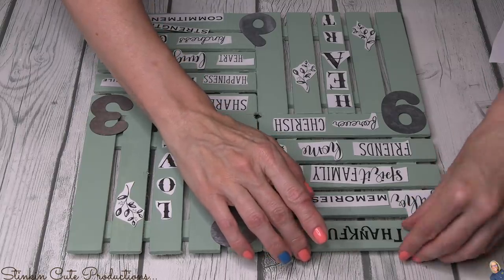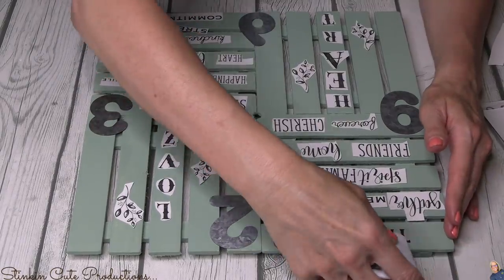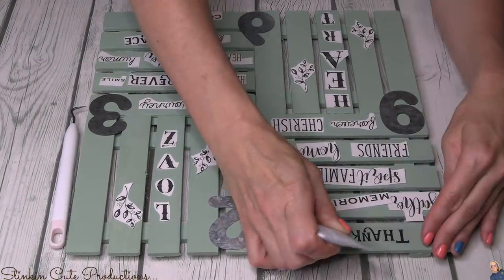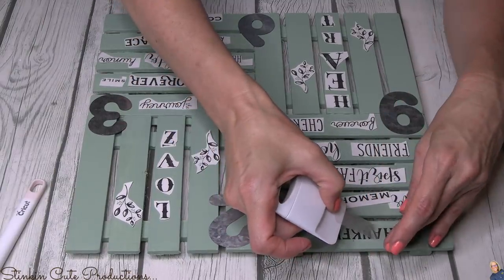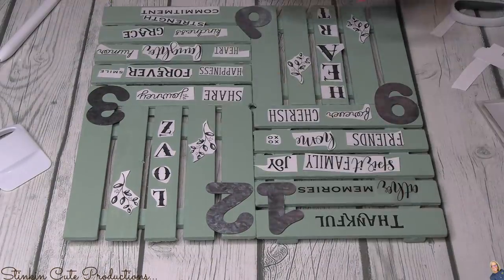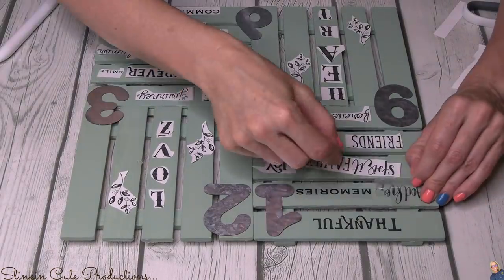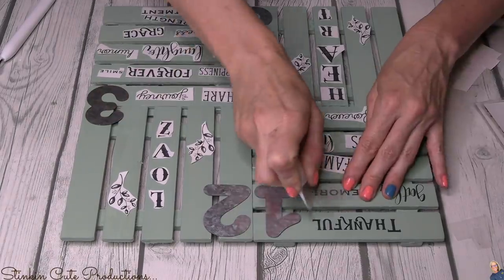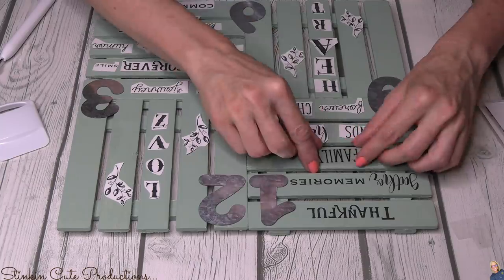Now that I've got it all laid out, I'll take the paper off the transfers. These are rub-on transfers, so once I've got one in place, I just rub over the plastic coating on top, then lift it up and the transfer sticks to whatever surface you're adhering it to. All of the letters you see on the surface of my clock are from both transfer sets — I guess I did end up using the letters too; I forgot that I put 'love' and 'heart' on there as well.